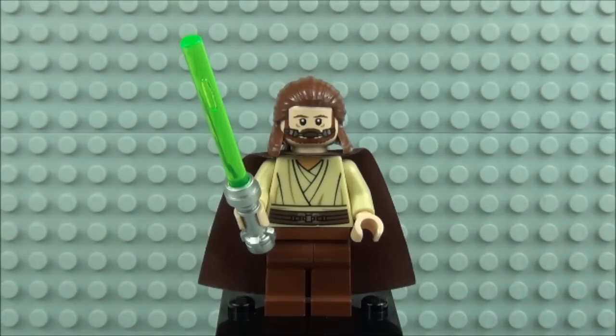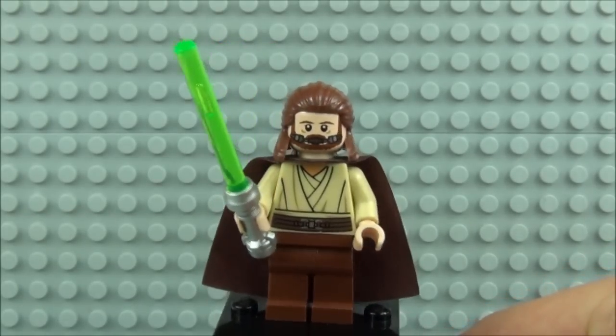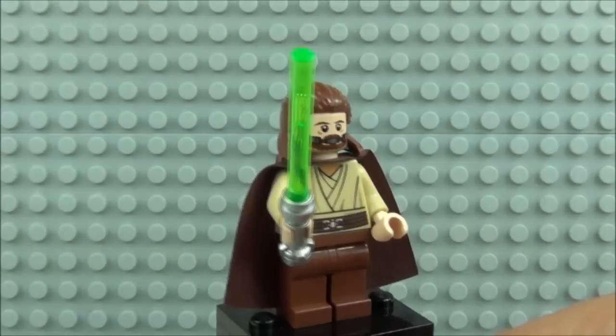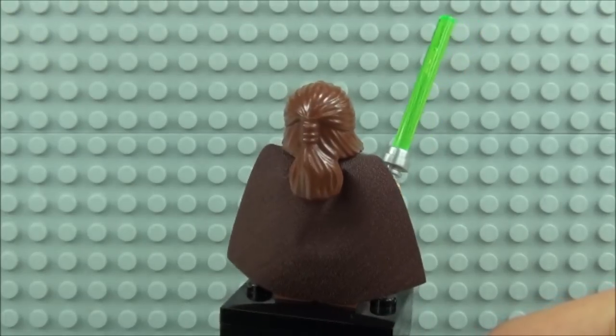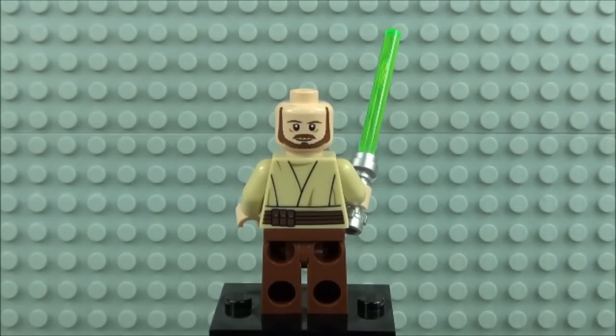Next up we have Qui-Gon Jinn and this is a redesign. The main difference is the printed face on the head — he has the breathing apparatus in his mouth, the first time we've seen that. He comes with a silver hilt lightsaber and green saber blade, printing to the front of the torso, brown legs, and the hair piece we've seen before issued with him. He comes with a brown cape and has printing to the rear, including a second face on the head and detail that carries on around to the back of the torso.